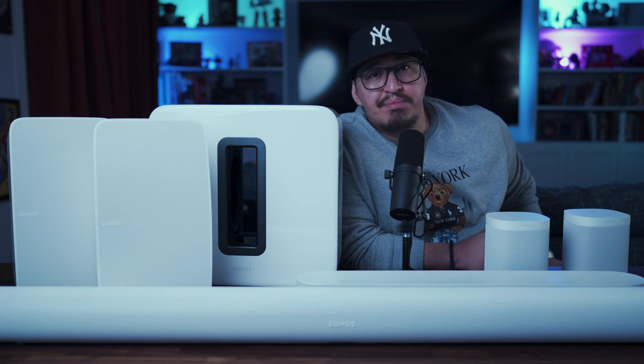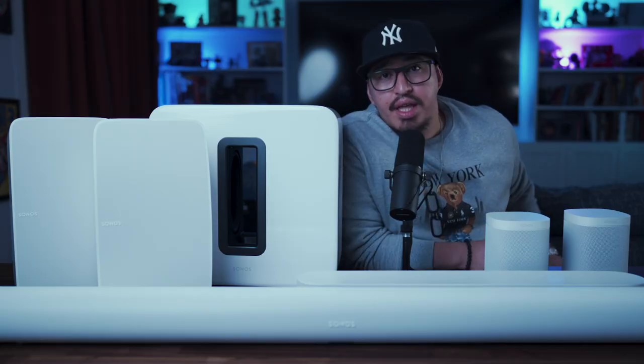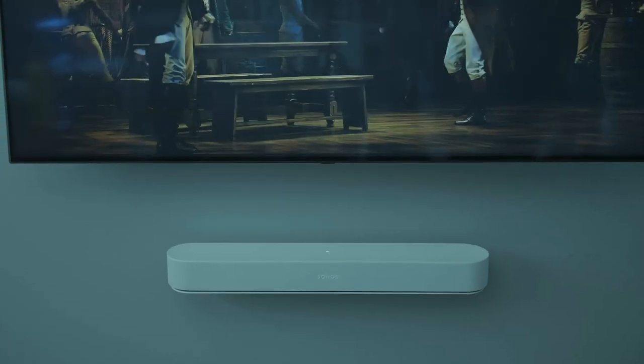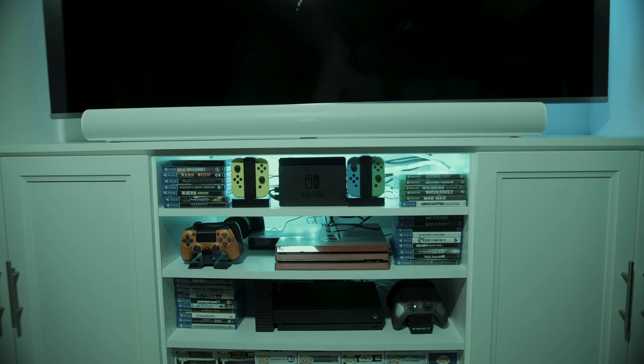In order to do this, they've decided to bifurcate their soundbar offerings so that customers could feel that there is a Sonos product solution, whether they're looking for a more budget option or a more high-end option. If you have a TV smaller than 49 inches, or if you're more budget or space conscious, the Sonos Beam at $399 is for you. If, however, you have a TV 49 inches or larger, or if you want to experience a more immersive soundstage, the Arc at $799 should be your choice.